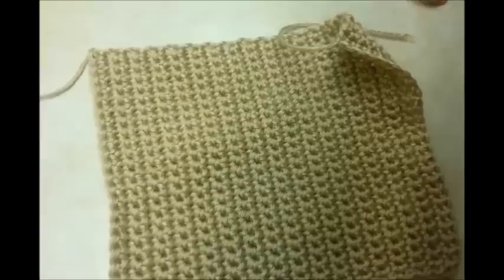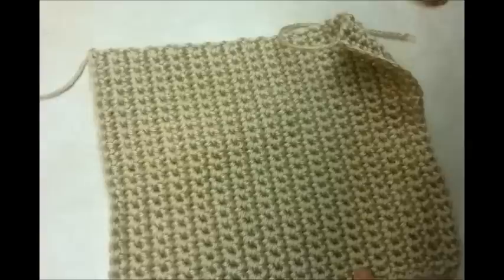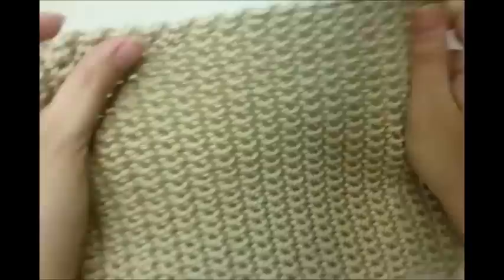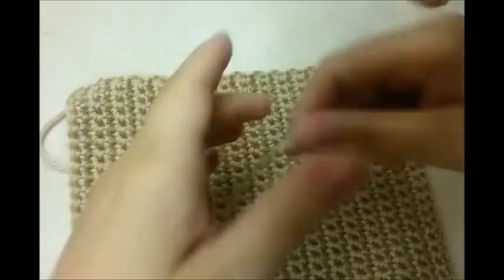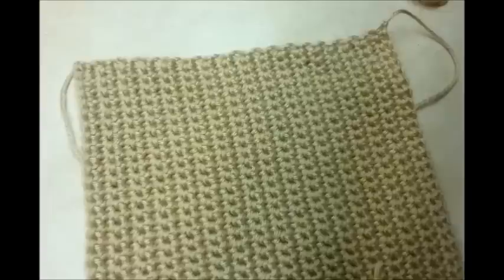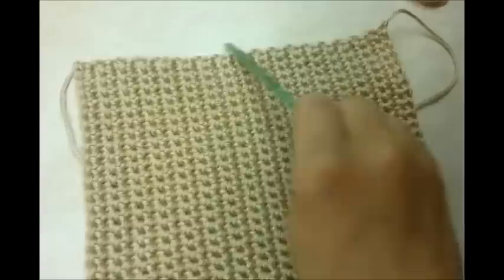This is what I got so far. I got 35 rows, but you can definitely make it a lot longer if you want - it is completely up to you. After we have however long we want, we're going to do one single crochet in every stitch just to kind of clean up the edges a little bit.